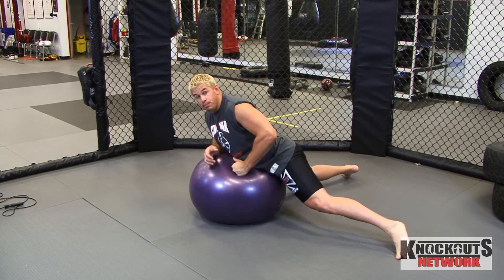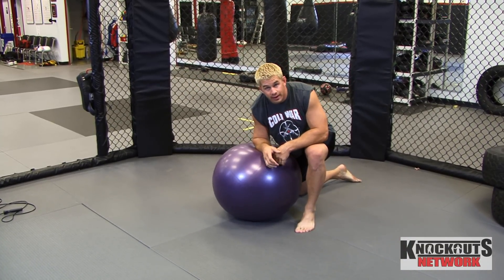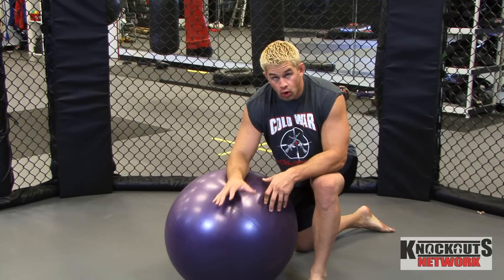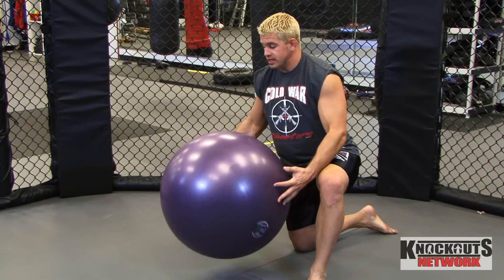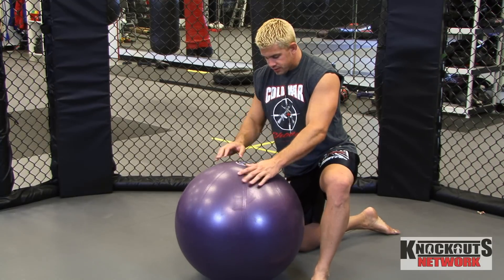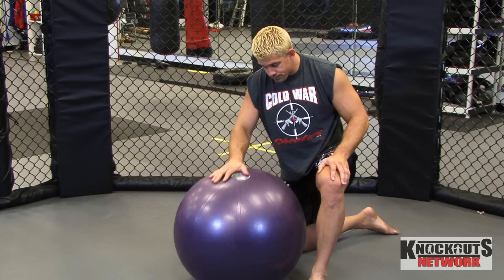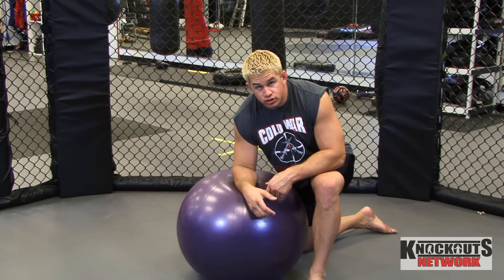These balls — I've only had one guy pop one ever, and he's about 350 pounds. These balls are really, really strong. So my goal is to pop the ball. Get a big one — get a 65 or 75 centimeter ball. This is a 65. You guys can pick these up at any internet or sports store.